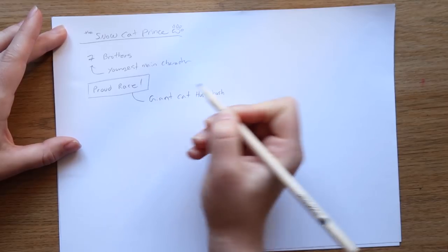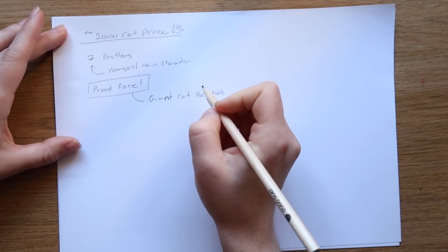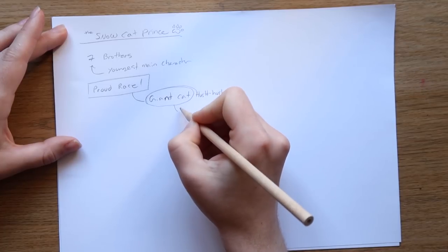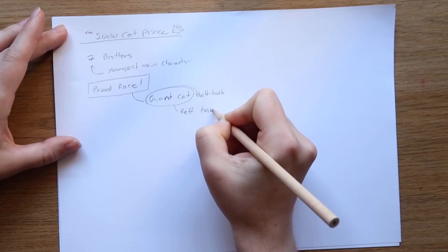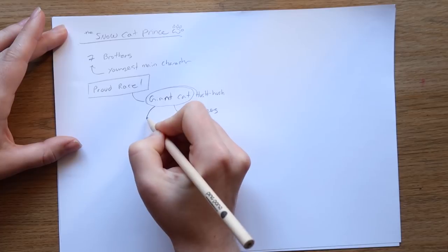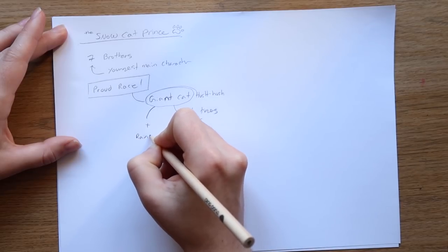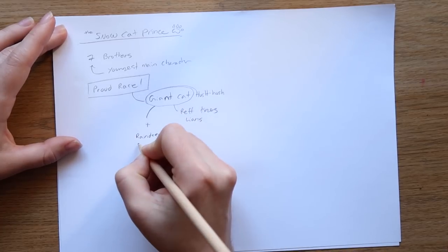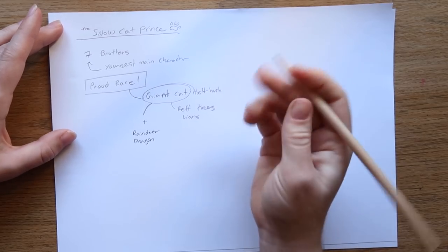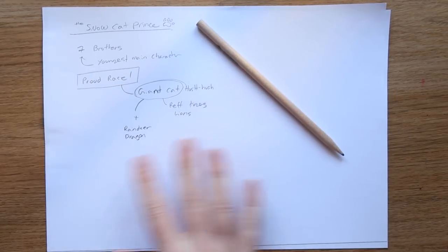So they're giant cats — hush hush — maybe we can even put them as a subspecies, but they're definitely giant cats. We need to sketch some tigers and lions. We can probably mix their design with maybe reindeer, which would be cool. I always like putting dragons in there too, because I don't want to just take a big cat and scale it up — I want to do something interesting. So I'm going to find some references.